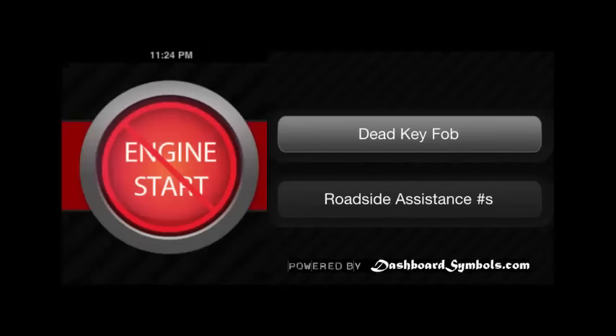Consult our app or our pages — which we can update more quickly — or your manual, for the exact backup slot location or start procedure. But always keep in mind that if the car's main battery is good, there is a way to start the car with a key fob that has gone dead.